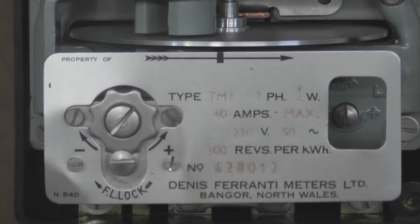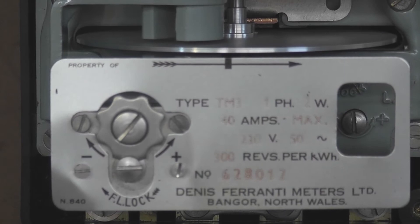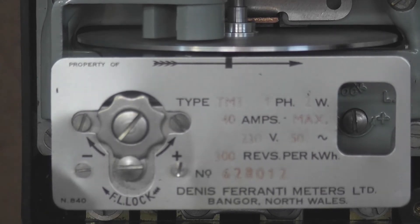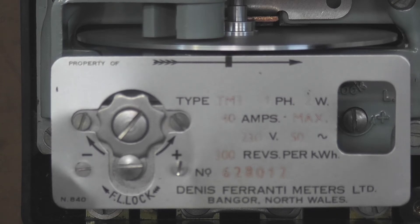The nameplate is printed and wet, a bit faded. 40 ampere max, 300 revolutions per kilowatt hour, 50 hertz. And yeah, Bangor, South Wales.